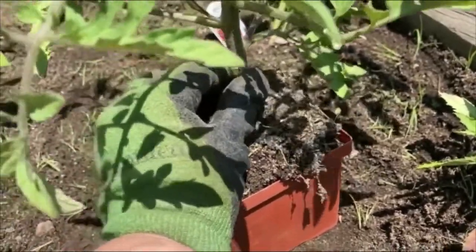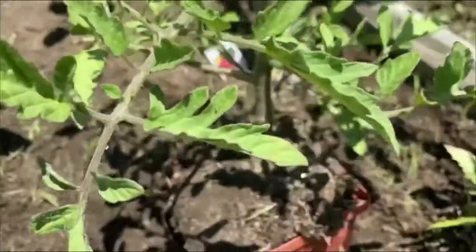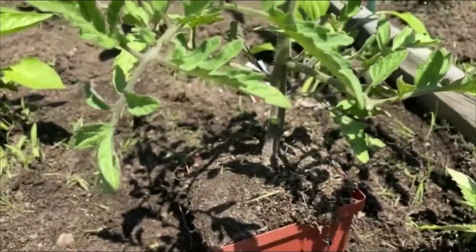Especially because he's going to become a really big plant. So we're going to go ahead and dig him right in.